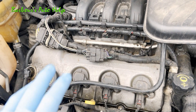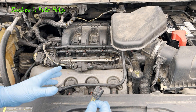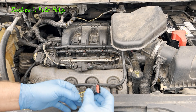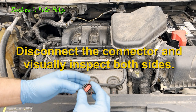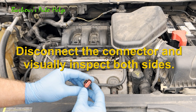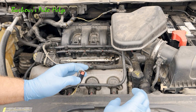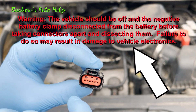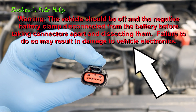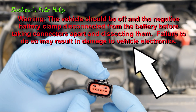Regardless if your connector passes the wiggle test or not, you could still have a bad connector or a bad pin inside the connector. Disconnect the connector and inspect both halves — the component side and the connector side, or both halves if you have two connectors coming together. You can see inside here it looks a little discolored right around that area, so I suspect I might have some corrosion inside this connector — and I do, actually. I'll show you that here in just a minute.